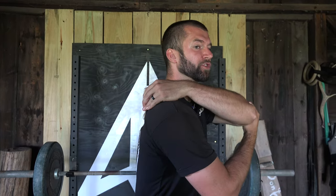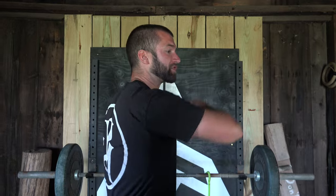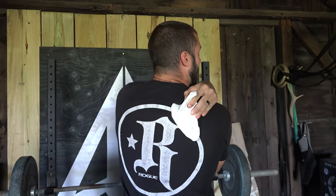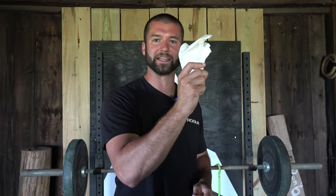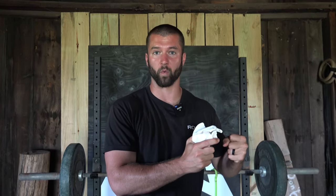The first mistake that you want to avoid is a lack of shoulder blade movement in your draw. You want to see this shoulder blade move as you're drawing. In simple terms, the shoulder blade should slide across your back and towards your spine. The shoulder blade should be like the horse that pulls the cart along with it.